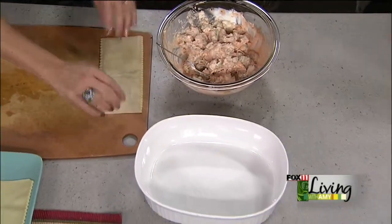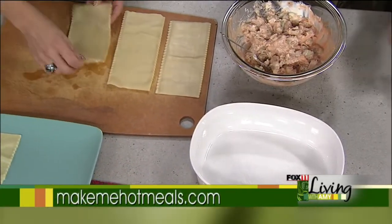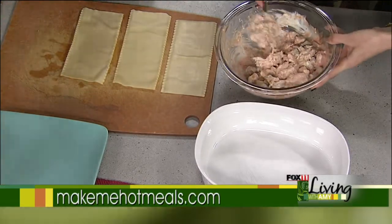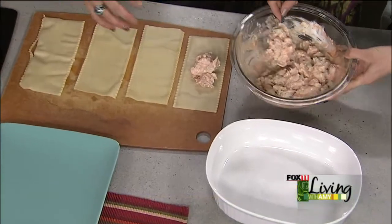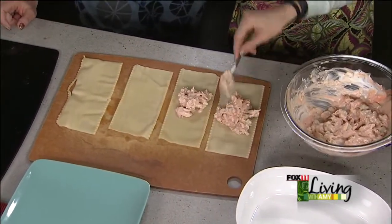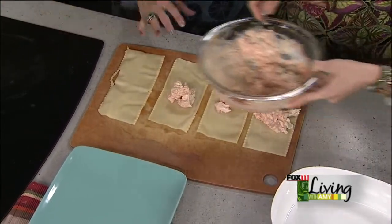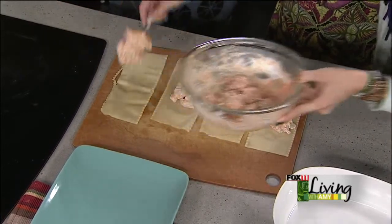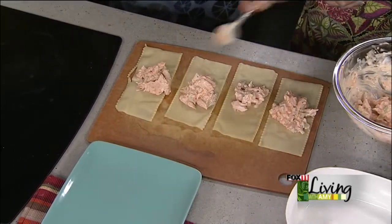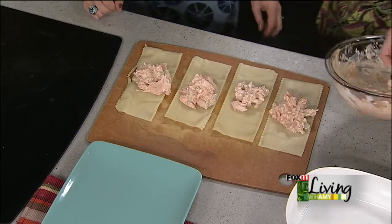We have pre-cooked lasagna noodles here that we're going to lay out. You boil them up, then soak them in cold water so they don't stick together, and then you're ready to use them. We lay them all out so that each one gets about the same amount of filling rather than doing them one at a time. Find a cutting board or a counter area where you can lay them out flat. These are beautiful organic lasagna noodles — they're wider and shorter, making them easier to stuff than the long skinny ones.